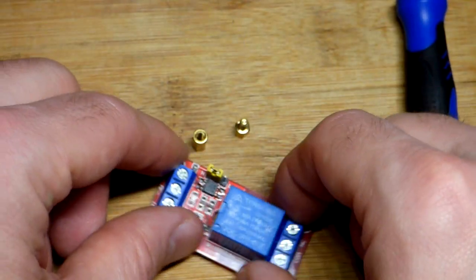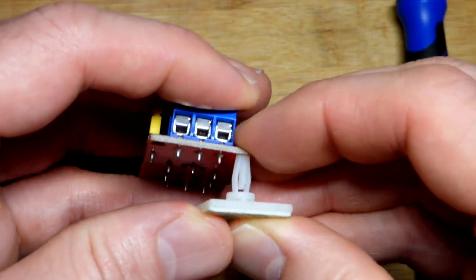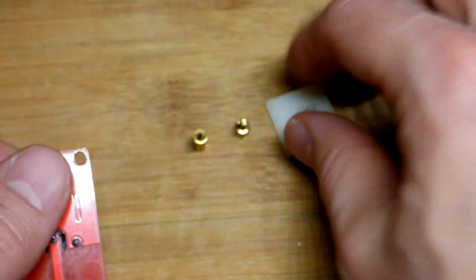It'd be nice, even if it's not metal, to have some spacer. So I was hoping this spacer would work, but this is the smallest one I got in a kit.